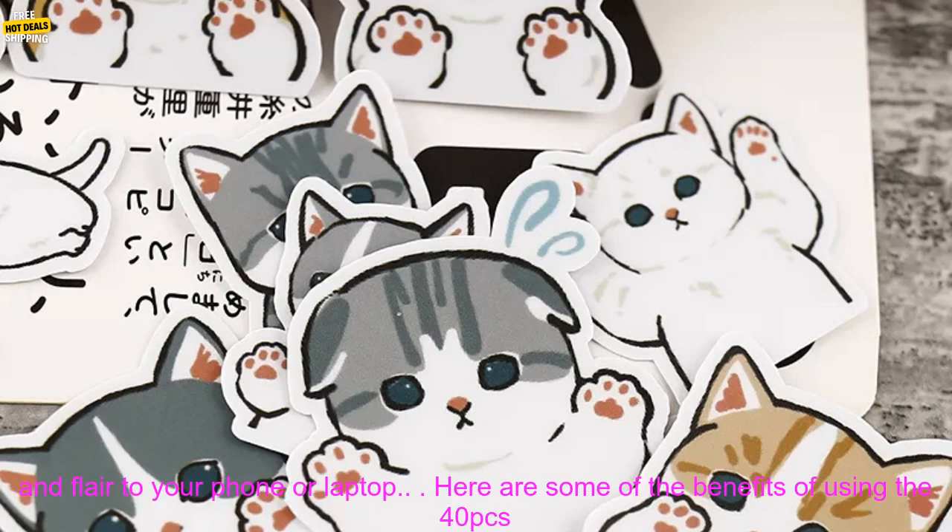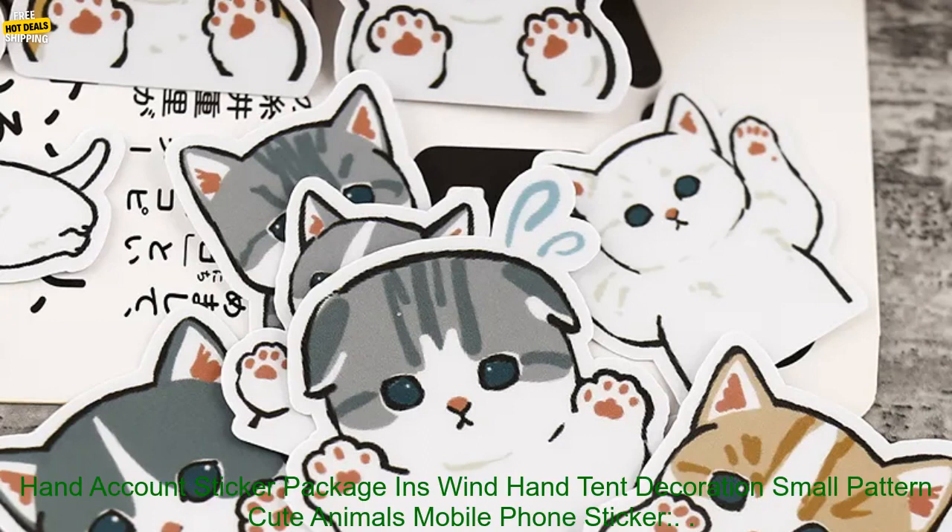These stickers are a great way to show your personality and style. They're also a great way to add some fun and flair to your phone or laptop.